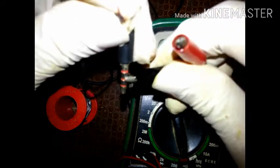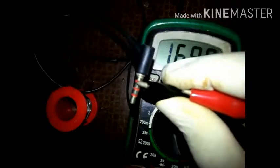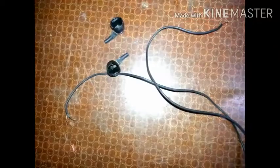So we will identify the right channel. Third is ground, common for both. So the wire is ok. We will put the right wire first — that is the red wire.